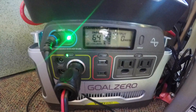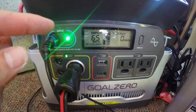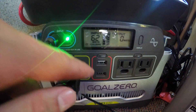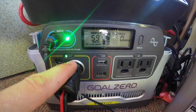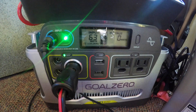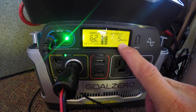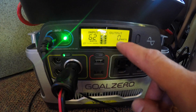You do lose a little with the cables and conversion when you connect these panels into a Goal Zero system. This unit is 400 watts and has two 110 outlets, two USBs, and a single 12-volt — the 12-volt being the most efficient outlet. You can see I'm drawing zero watts right now, but just turning on the 110 outlet immediately pulls 5 watts just to run the inverter, whereas the 12-volt pulls nothing because it doesn't have to convert the power.